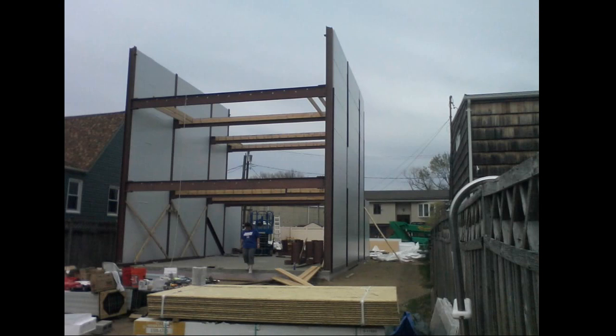Here we are almost done with the walls. You see how the floor system is basically a member that's bolted to the red iron and then standard floor 2x10s in a joist hanger. That part is efficient and this is a three-story, 35-foot tall home.